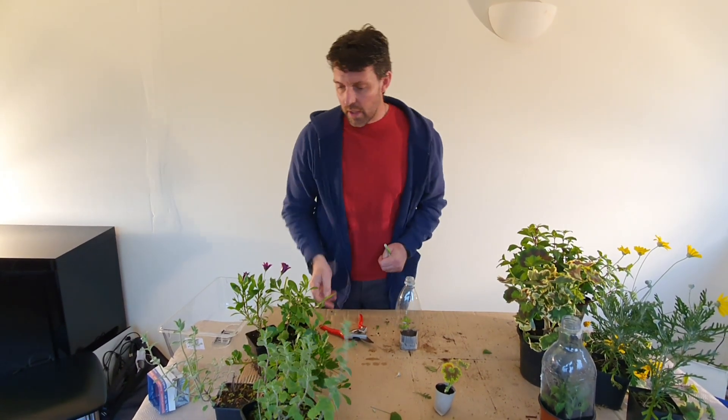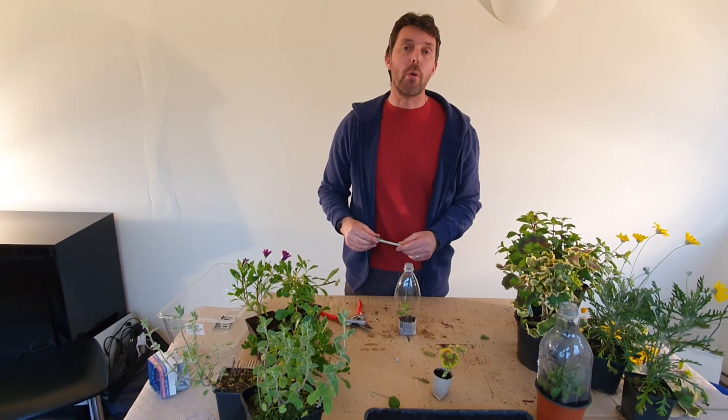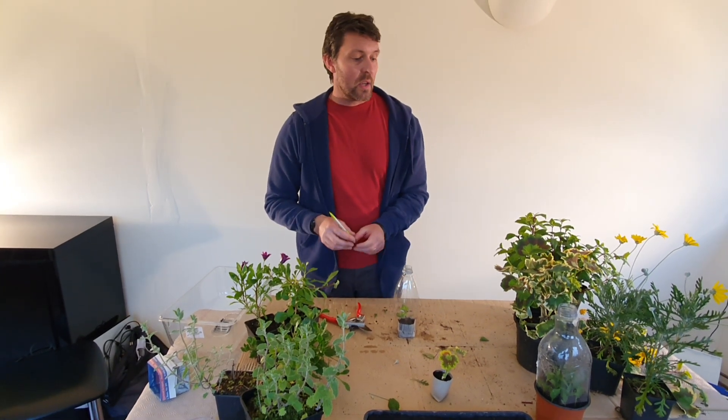And then just finally, another one to go to is Osteospermum. Osteospermum grow well in Cornwall. Again, nice daisy flowers for the pollinators, love a sunny position, easy to propagate in the same way. So why not try that? Softwood cuttings — these plants are for free. Just have a go at whatever you fancy. You can do it with all these plants and many, many more. Good luck — try that and enjoy it.